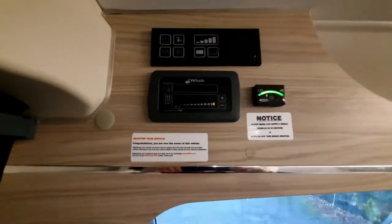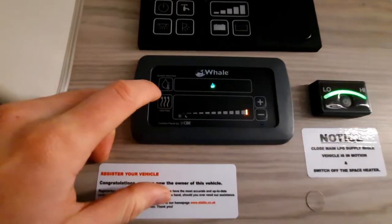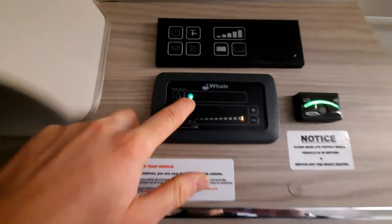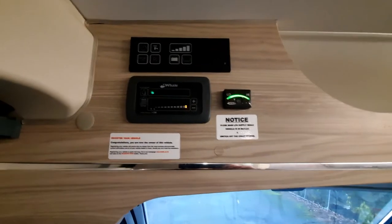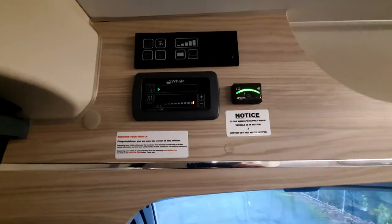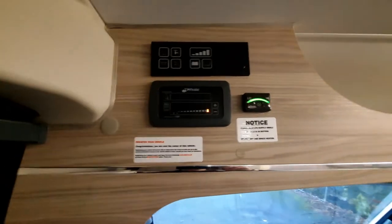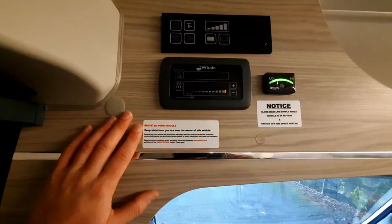You can run the heating off gas or electric depending on your preference. Water heating is at the top — click through the options to turn it on and off. You also have a frost protection mode, which keeps the boiler ticking over especially in the colder months. To turn it off, click it and that'll turn off the heating system for your fresh water.